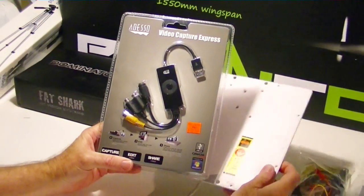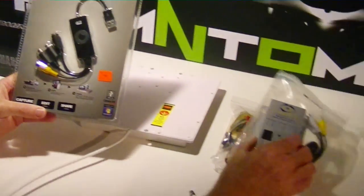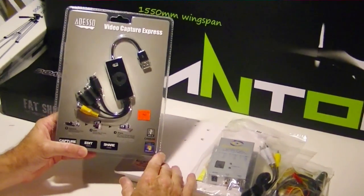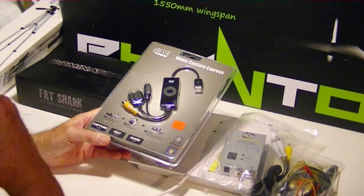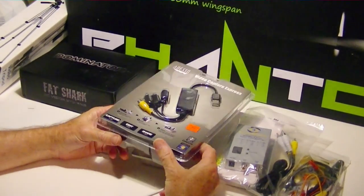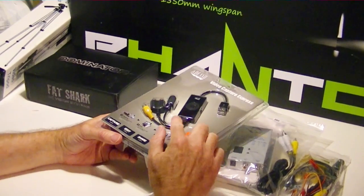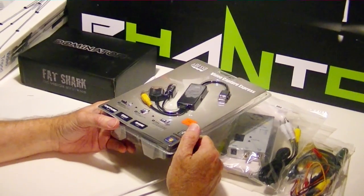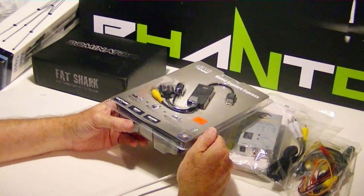The patch antenna is going to be used to build a ground station combined with the receiver. We might want to record the video coming to the ground station — a lot of times you can buy a DVR for that — but instead of buying a DVR, I got this $39 Video Capture Express that I can plug into a notebook and use the notebook to capture the video, making a DVR out of the notebook.